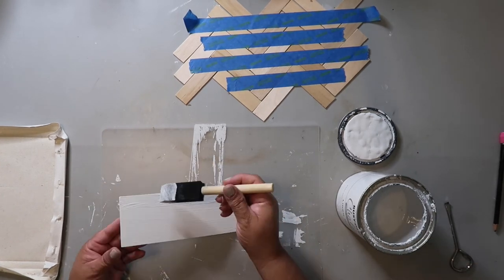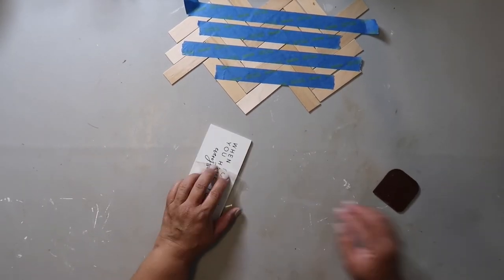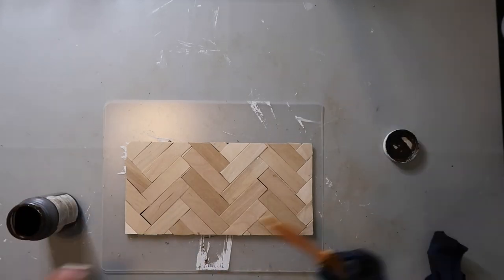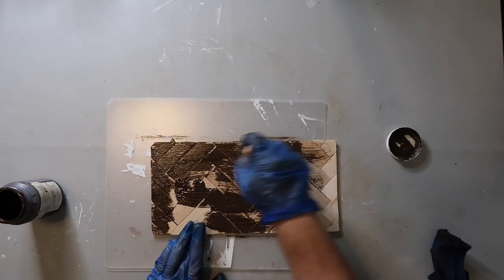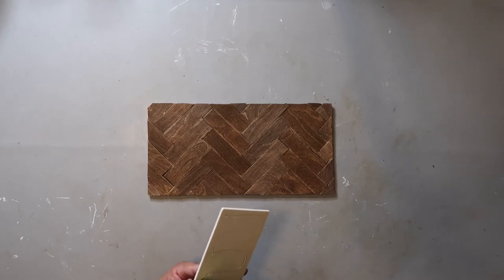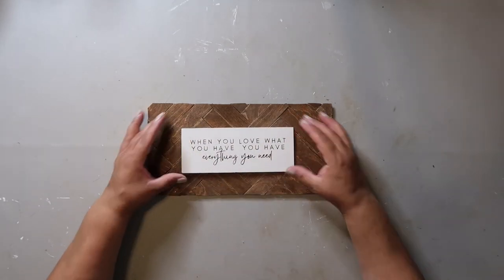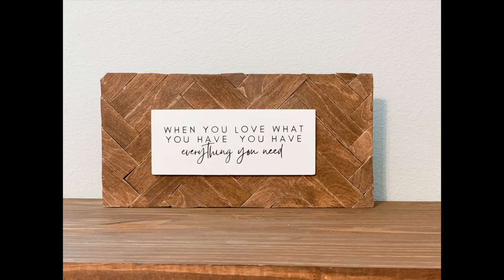I ended up taping the popsicle sticks together so I didn't lose the herringbone pattern. Now I'm taking Rust-Oleum's Chalked Ultra Matte paint in the color linen and giving the top of the sign a coat of white paint. I'm attaching the decal from Whiskey and Wit's blog, then setting that aside. I'm taking Waverly wax in the color antique, giving it a coat, then brushing it off so it leaves a nice dark stain. Once it's dry, I apply the decal to the sign background and use hot glue to attach it all. I just love the herringbone pattern, the brown stain, the white sign — the contrast — I love it all.